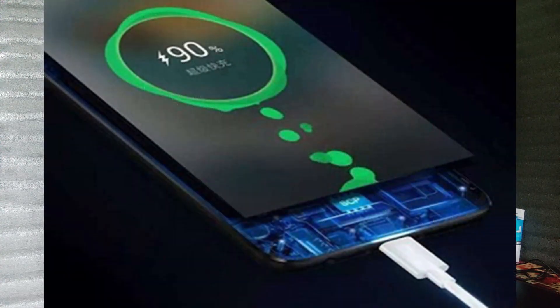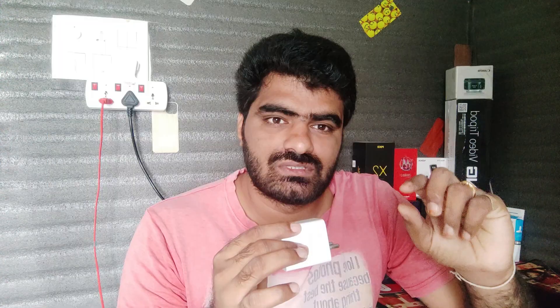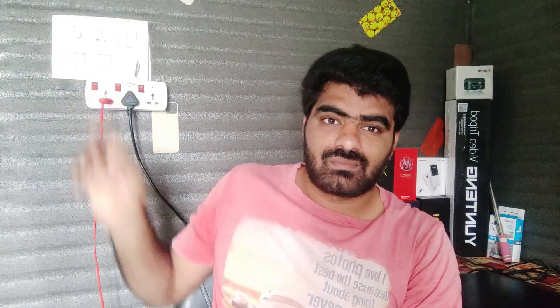Friends, the first thing about fast charging technology — what do we use? Because we need to save time. Time saving is equal to fast charging. The problem is that fast charging is a major difficulty: the battery heats up or the phone heats up. If you use a socket, you can find that the best output is perfect.